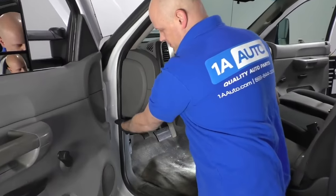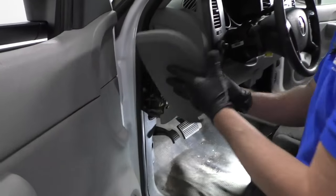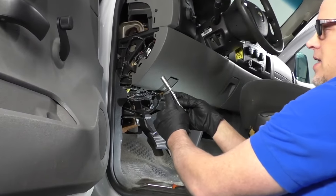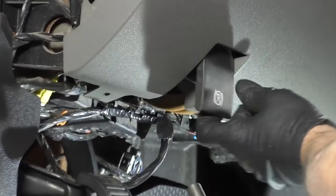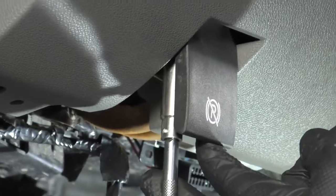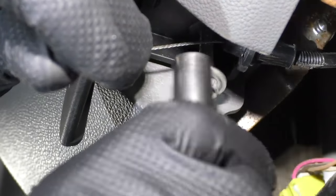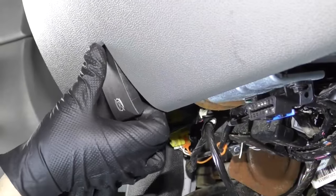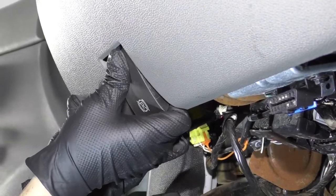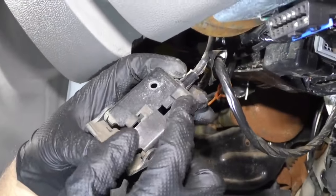I'm going to remove this cover right here — just grab under here with your hand, pull up, and it slides right out. Next I'm going to take a 10 millimeter socket, extension, and a ratchet. I'm going to remove a bolt that's underneath this parking brake release lever right here. Now I'm going to take this release handle and slide it towards the front of the vehicle, and then slip it out — there are clips that hold it in.